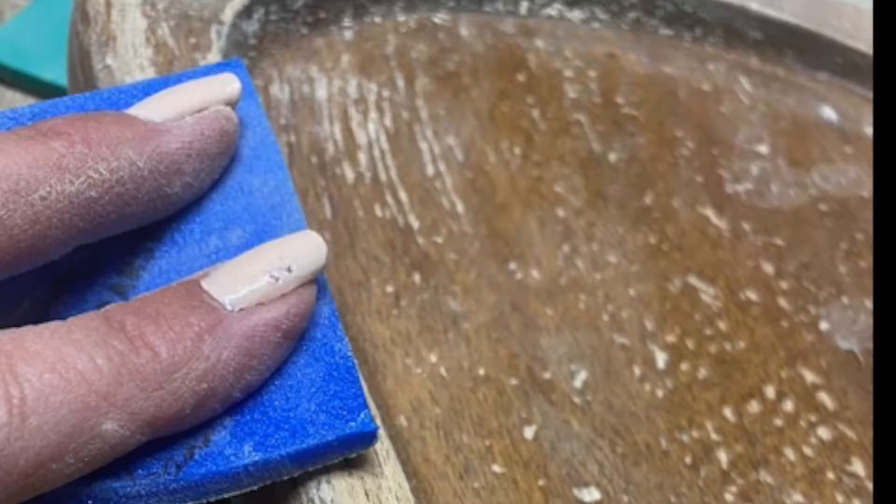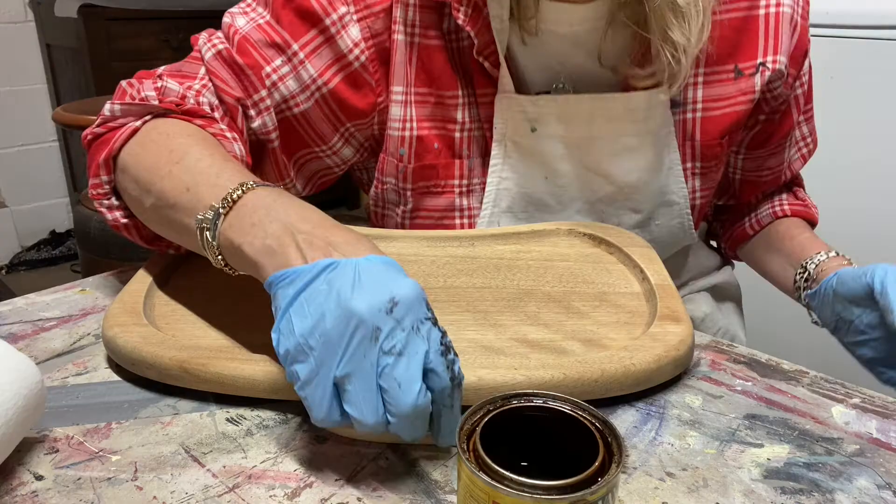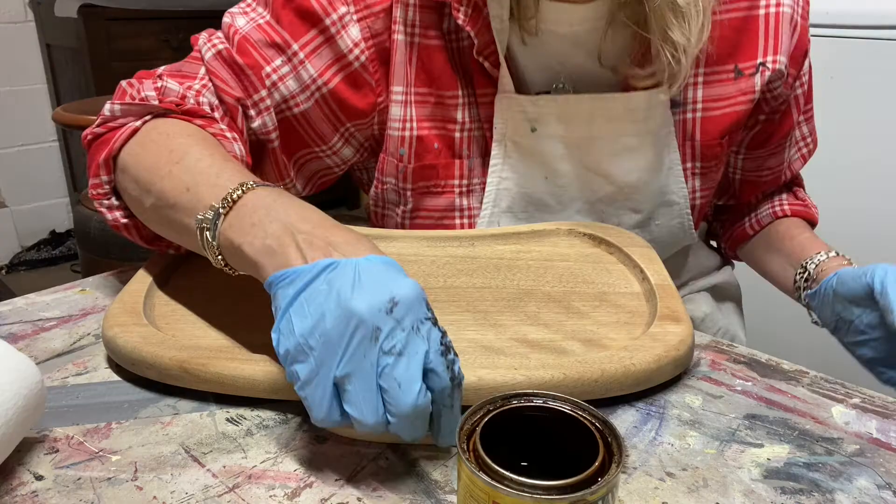I start the project with a good cleaning and a light sanding. I decided to strip and reseal the tray and footrest so the beautiful wood grain would remain but with a refreshed look.